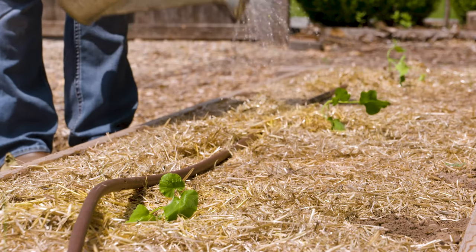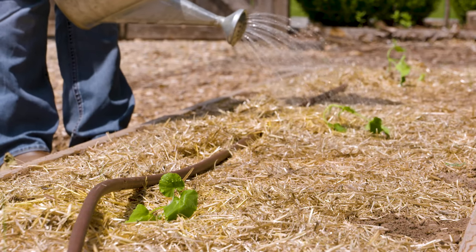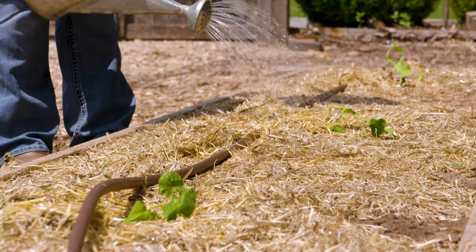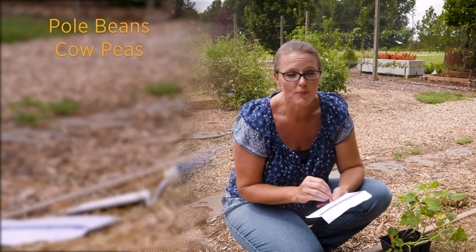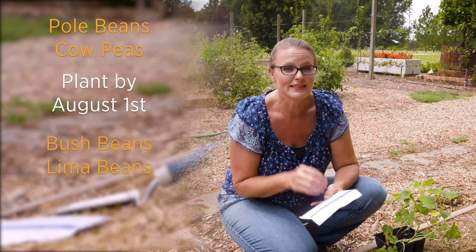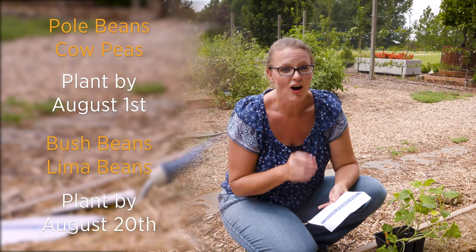If you have any beans left, you can still harvest another crop this fall. For pole beans and cowpeas, you want to have those in the ground by August 1st. For bush beans and lima beans, you have until August 20th.